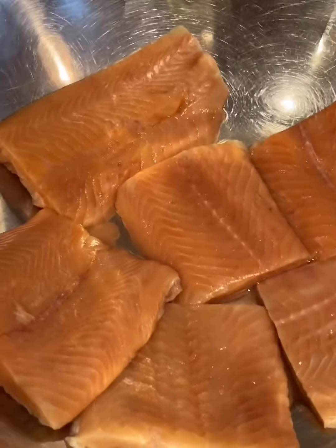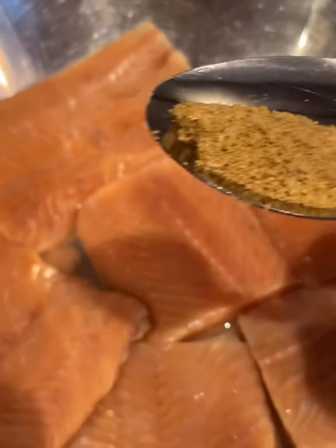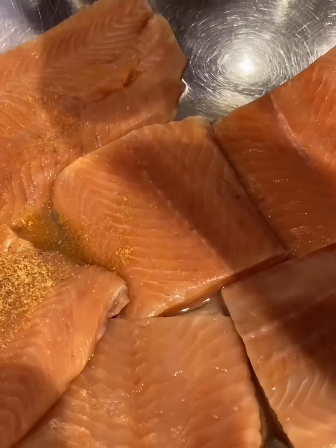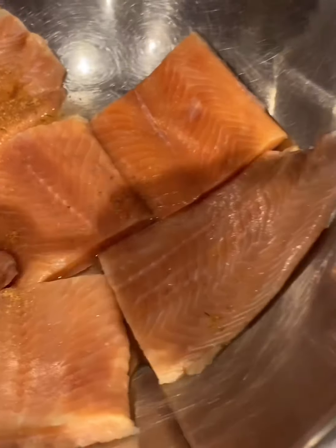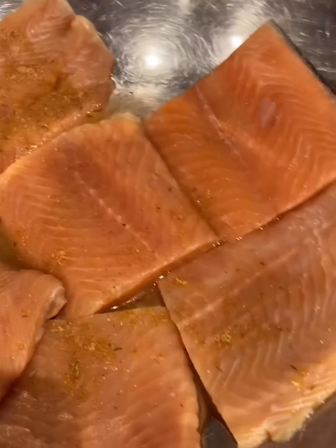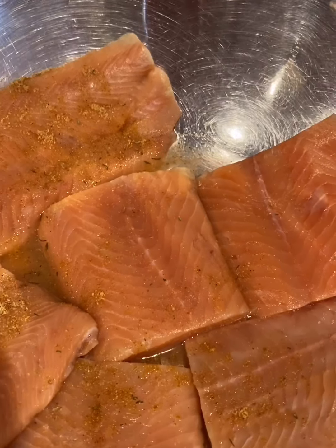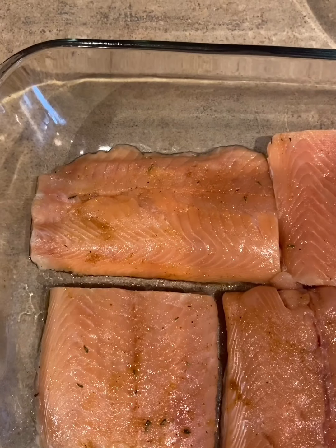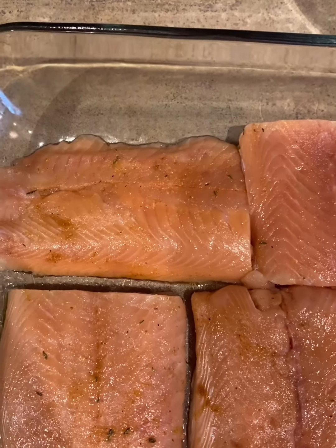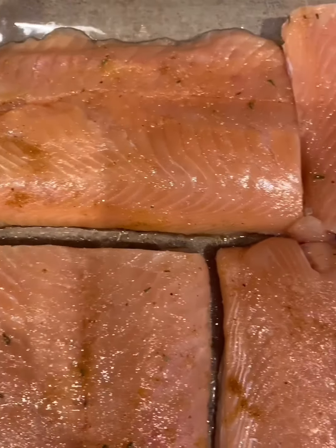Here we have six pieces of salmon. I'm going to go in with just a half a teaspoon of fish seasoning and go ahead and massage those in. I went in with about a half a teaspoon to a teaspoon of fish seasoning and rubbed it in very gently into the salmon fillets.